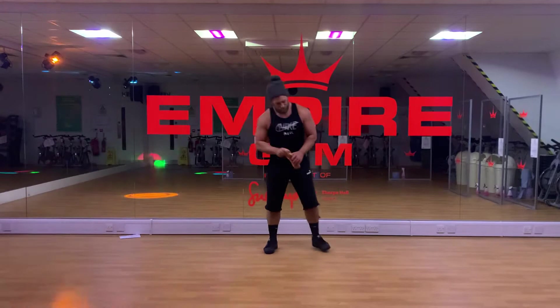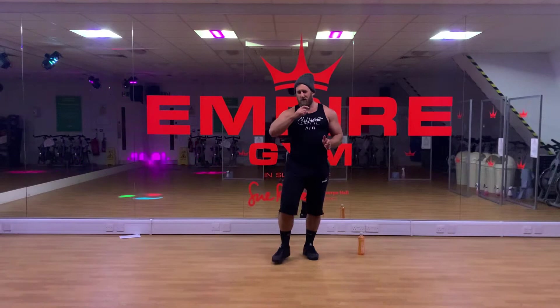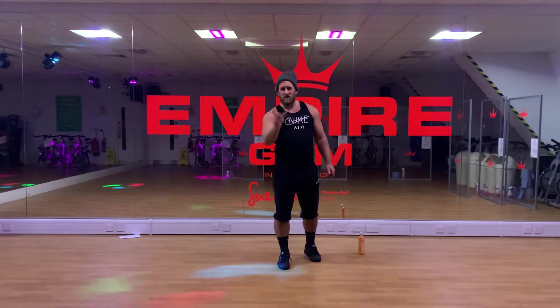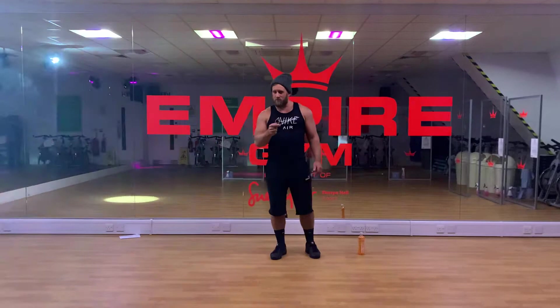Welcome back to home workouts, lockdown 2.0. Let's get stuck in. This time we're going to work for reps, and in a whole round we're going to get 100 reps in of five different disciplines. Your rest between each of these disciplines is dictated by burpees unfortunately. We do four rounds interspersed with burpees, and in each round we do 20 reps.